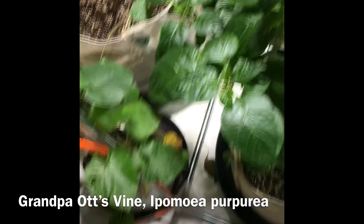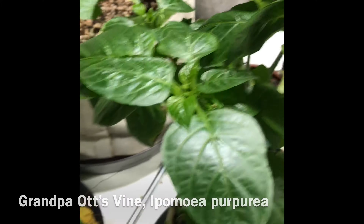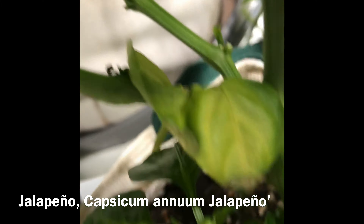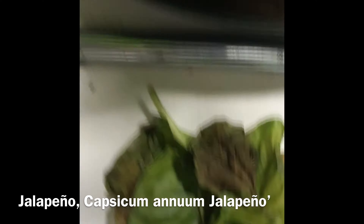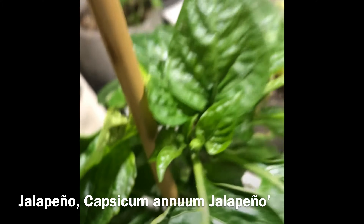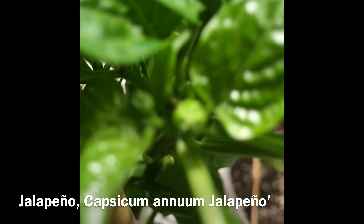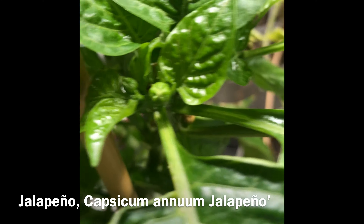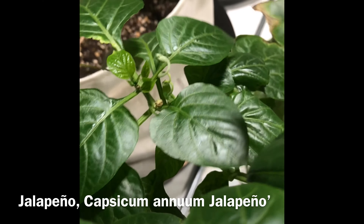And then the jalapeño pepper — it looks alright. Most of these are green; there are a few leaves down here that dropped, but I picked them up. No flowers yet. New growth looks fine — overall it looks healthy.